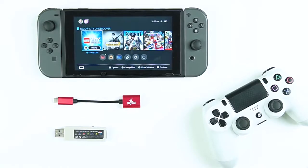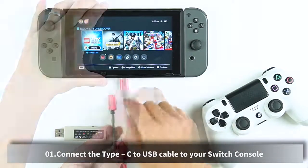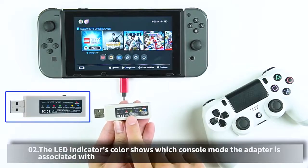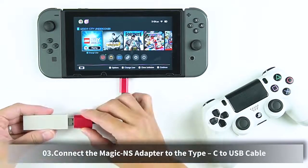How to connect. Connect the Type-C to USB cable to your Switch console. The LED indicator's color shows which console mode the adapter is associated with. Connect the Magic-NS adapter to the Type-C to USB cable.